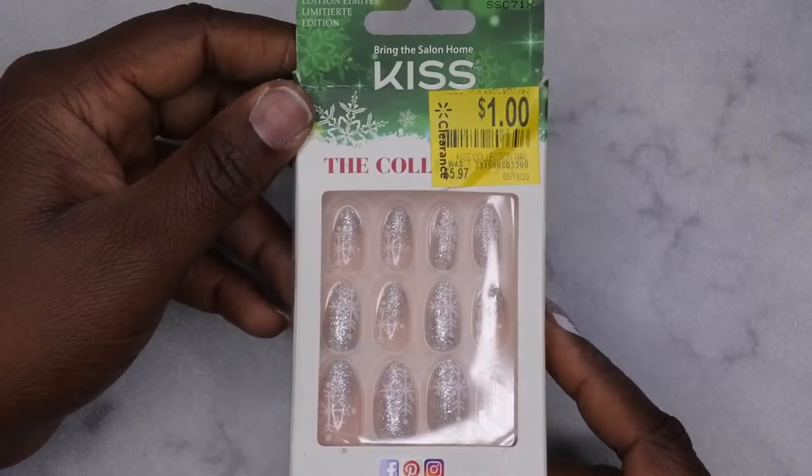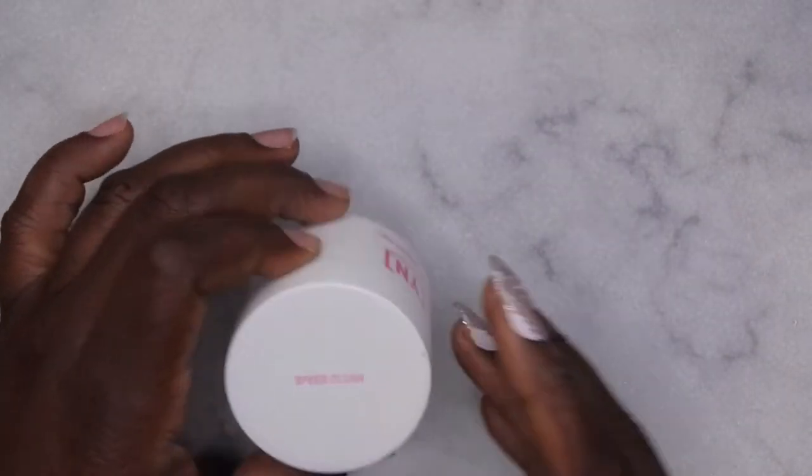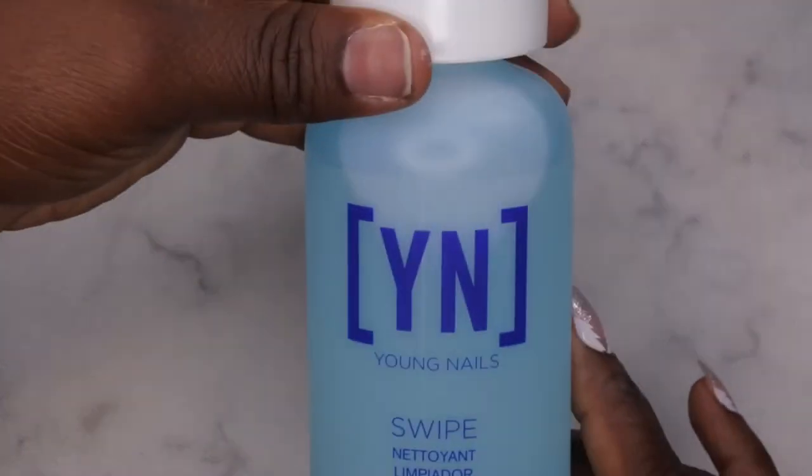First, you need your press-on nails of choice. I have these here — I got these on clearance from Walmart. Next, you'll need a clear acrylic powder. I'm going to be using the Speed Clear from Young Nails. You'll also need your monomer. I'm going to be using my monomer from Young Nails along with a dehydrator of your choice. You could just use alcohol, but I'm going to be using Swipe from Young Nails.